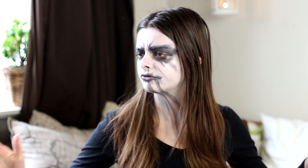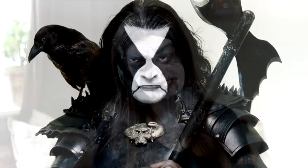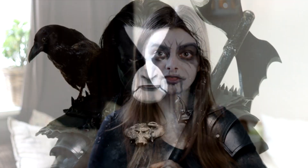Let's begin with the first one, who is going to be Abbath Doom Occulta. He is the former guitarist and vocalist of Norwegian band Immortal, and he has one of the most iconic corpse paint looks in the black metal scene — a look that is very much tied in with some awesome dance moves. If you are wearing this makeup, you're obliged to do the crab walk and the gyrating pelvis dance.